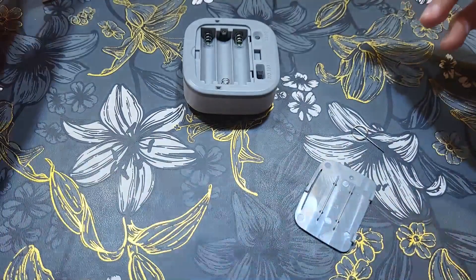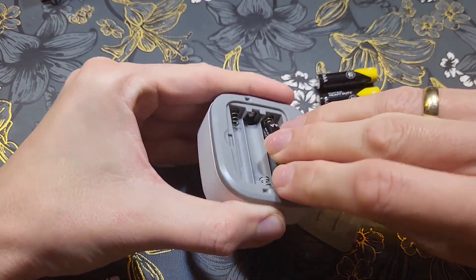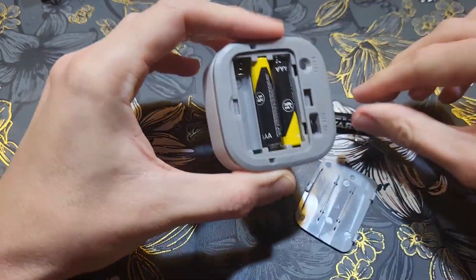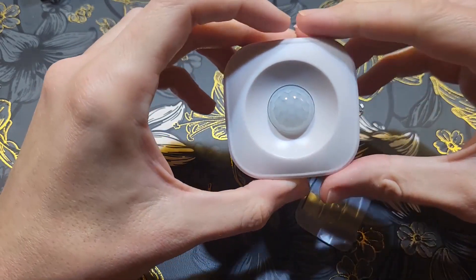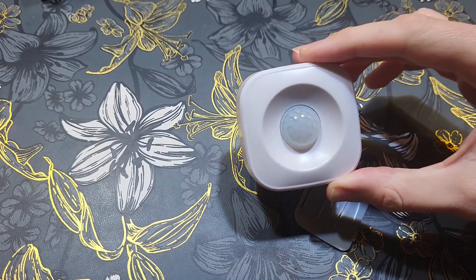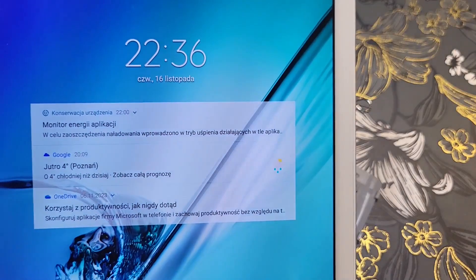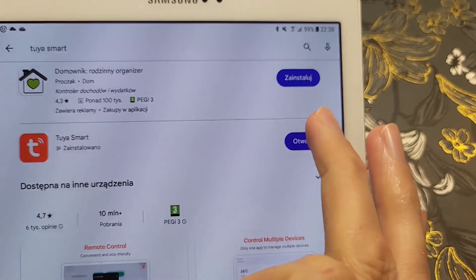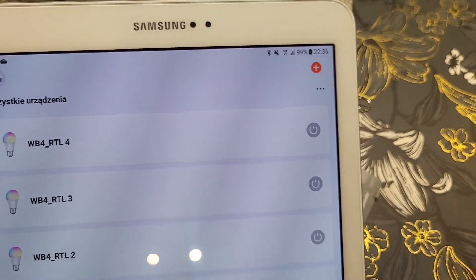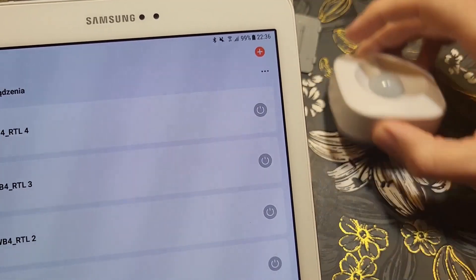Now I'll place the batteries. I have three AAA batteries ready — putting them in the sensor. There's a nice blue light and it's now blinking, so I assume it's in pairing mode. I have the Tuya Smart application open on a tablet on the side so you can see both things at the same time.